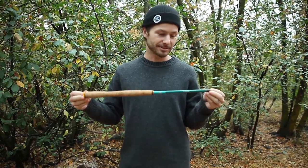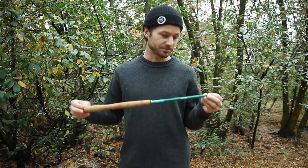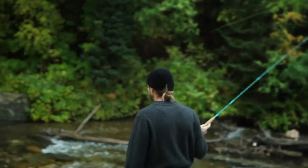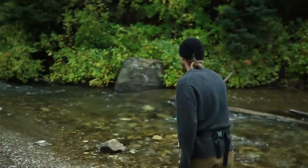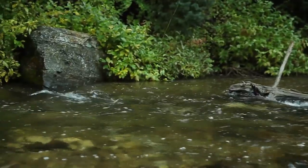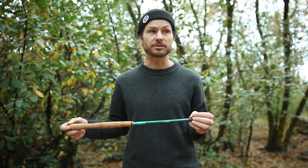This here is our new Sierra rod. This is the softest rod that we offer — it just came out this summer. The Sierra rod was designed for smaller to mid-sized streams and creeks where you're going to catch 10 to 15 inch trout. They're just going to feel really, really fun on this rod with how soft it is.